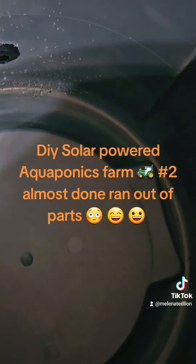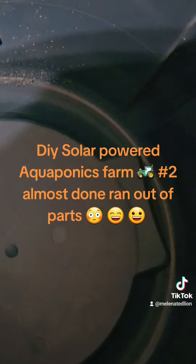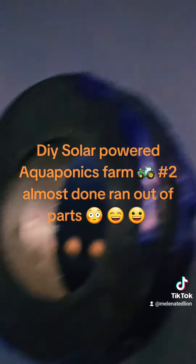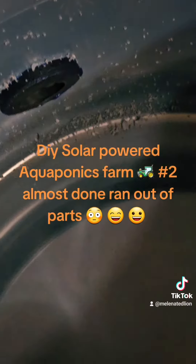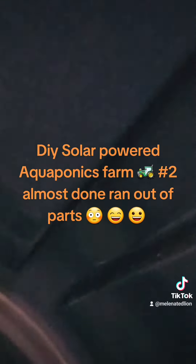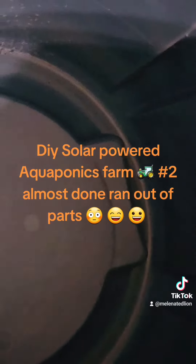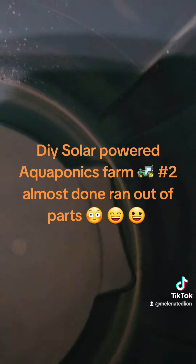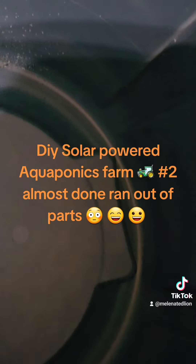In the meantime, I can pop the one-inch schedule 40 PVC pipes through this one at least. Then tomorrow I can just pop that last uniseal in for the drain for this second filter, which is a moving flow bed. So aquaponics Form Number Two will be done tomorrow morning, and then I'll start Number Three, and so on.